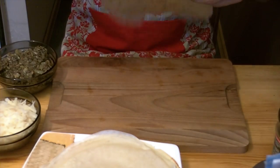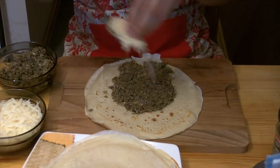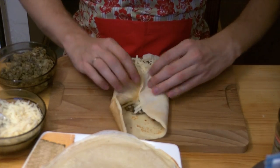Now let's form the croquettes. They are formed similarly to gołąbki — just put the mushroom and cheese on a crepe, season with herbs if you haven't already, cover the filling with the side edges, and roll it down.